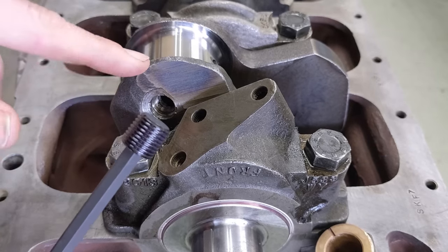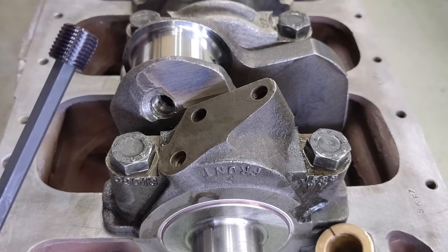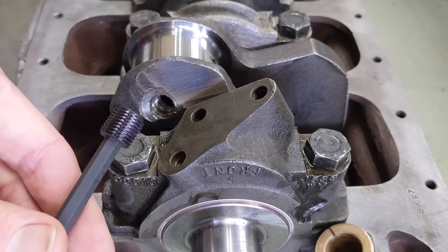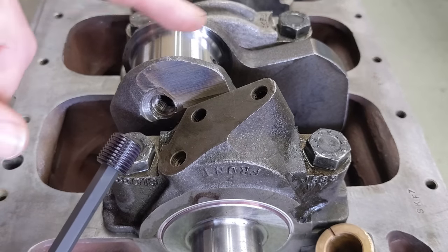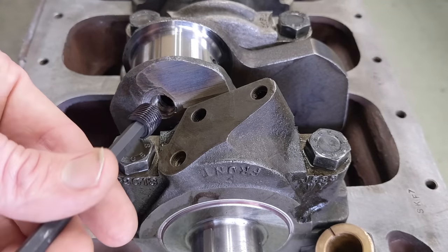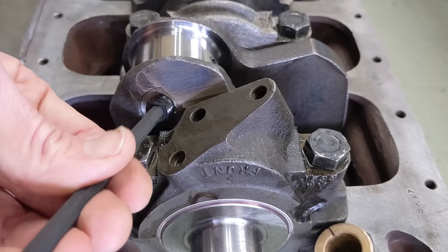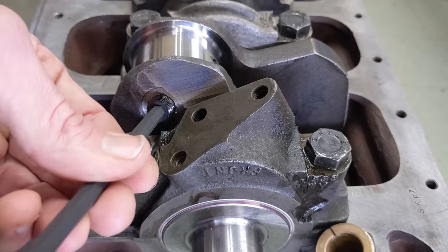Next up, putting in the sludge plugs. I find it easier to install them while the crankshaft's supported in the block. These plugs were an original drilling that helped the oil go from the main bearing to the rod bearing. It's important that they're in there securely, so they're going in with red Loctite and then we're going to peen them over.